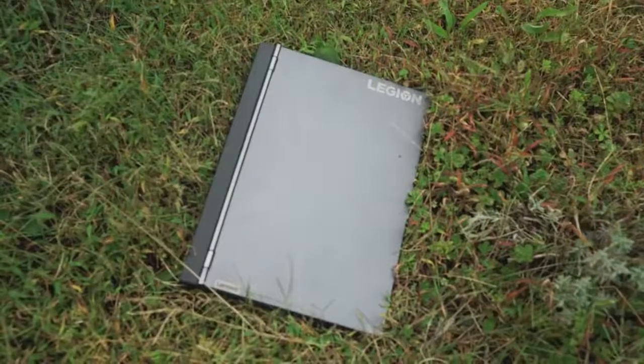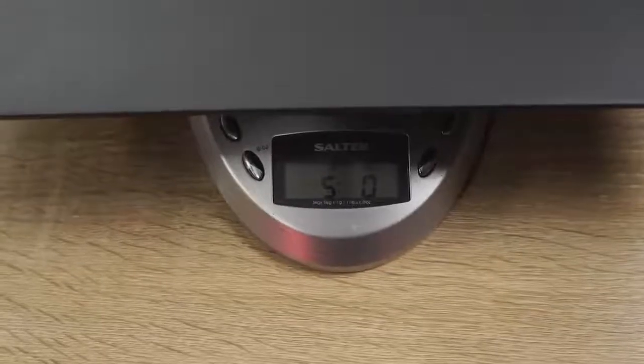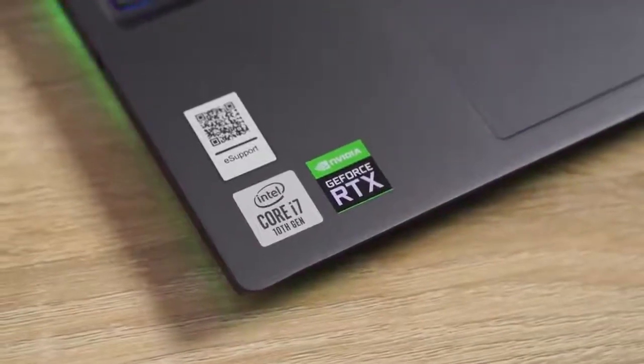Hey guys, ThunderE here and I've got another gaming laptop review for you. This time it is the Lenovo Legion 7i. This is a really light gaming laptop — about five pounds, it feels lighter than five pounds. It is a 15-inch laptop from Lenovo and it packs the Intel Core i7-10750H, a six-core processor. I'm just going to get right into the nitty-gritty.